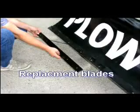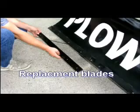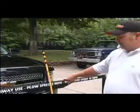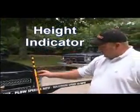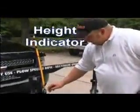Replacement blades are constructed of high grade steel and can be turned 180 degrees so that you have two wear edges. The Plow Buddy does have a height indicator, which is this unit here, adjusted by these holes to the desired height of your vehicle.